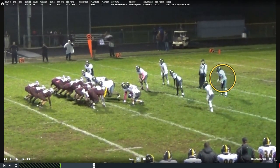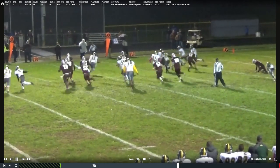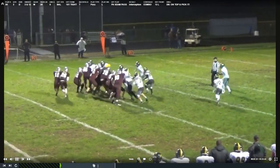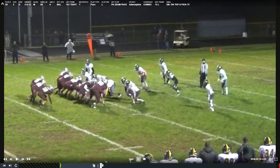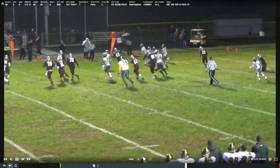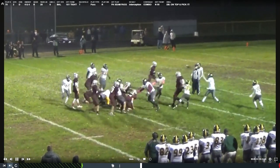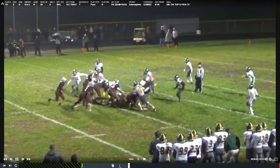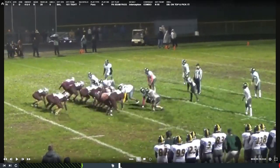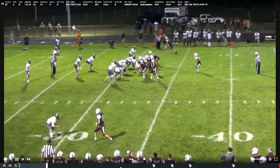This ends up being a Zach Goodline highlight — really a good safety for us. He's aligned up deep and is able to come across. The opposite safety keys run too much because his tight end is blocking and never picks up the releasing running back. On the backside, Zach gets over the top into position to undercut the ball, make an interception, turn around, and go the other way. He gets about three interceptions by the end of this game. Lined up deep on fourth and four, the ball gets overthrown and the tight end doesn't get a clean release, so Zach makes a big play on fourth down.